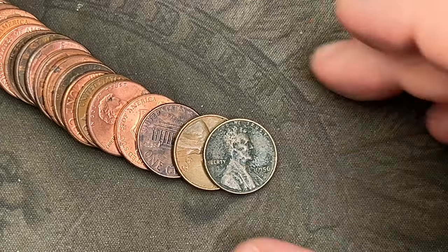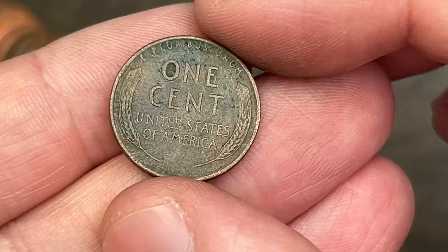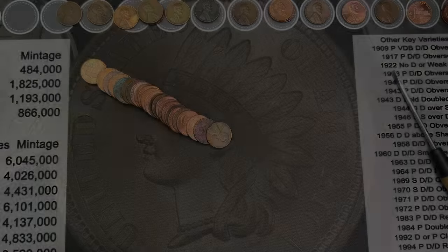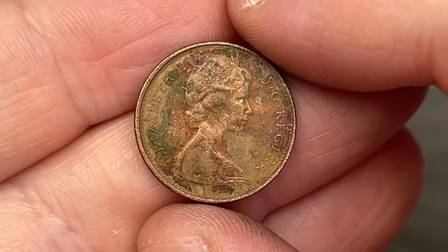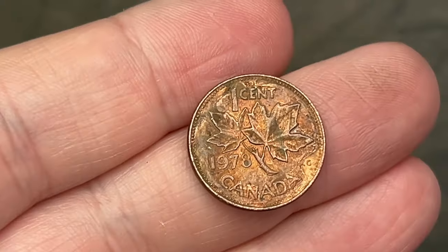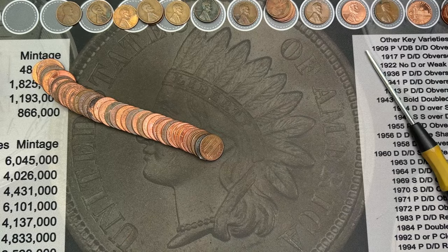Roll 46, came across another wheat cent. 1956 out of Denver. This one is a little worse for wear, but it is still a wheatie, so it goes up with the rest. Roll 47, came across a pretty beat-up Canadian — 1978. That's the third Canadian of the box.